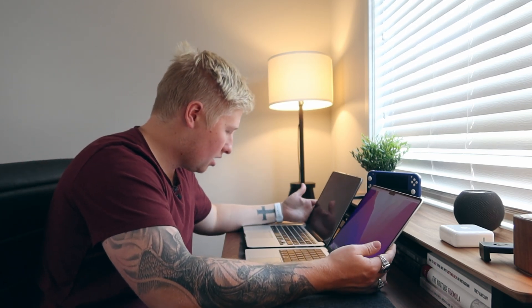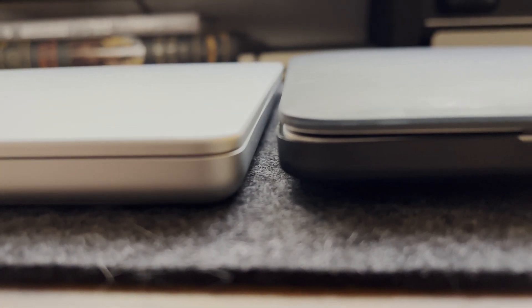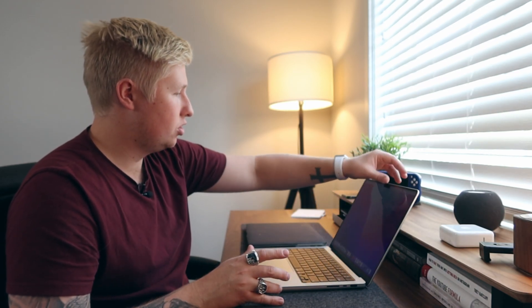It's got a notch — I don't really care about that too much, it doesn't really affect anything that I do. In terms of size, these two laptops — it is thinner than the 2015. So if you're coming from the 2015 MacBook Pros, it is thinner, and you just get more screen real estate, which is awesome.